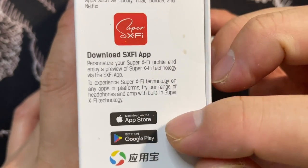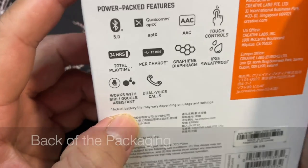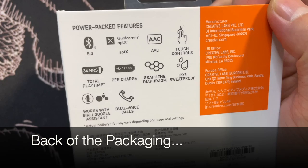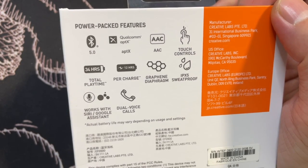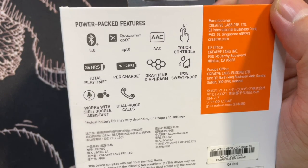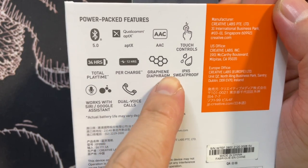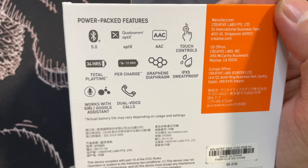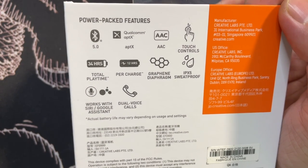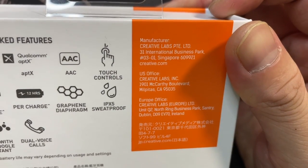It doesn't work with third-party streaming apps such as Spotify, Tidal, YouTube, and Netflix. You can download the app on Apple, Google, or Ying Yong Bao — that's probably the China app store. Some of the features: Bluetooth 5.0, Qualcomm aptX and AAC support, touch control, 34 hours total playtime, 12 hours per charge, graphene diaphragm, IPX5 waterproof and sweat-proof rating, and it works with Siri and Google Assistant. There's also dual phone calls — not too sure what that means.